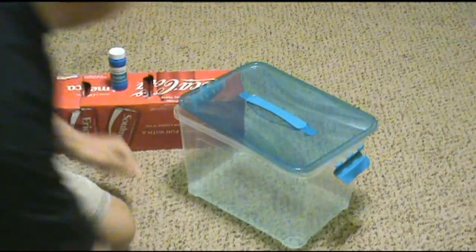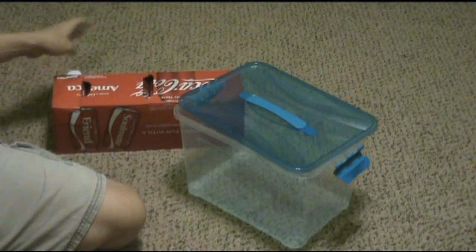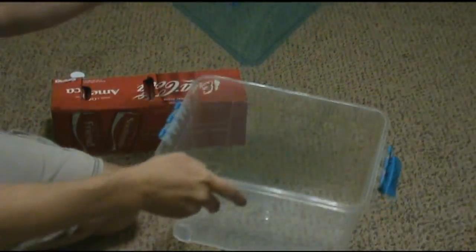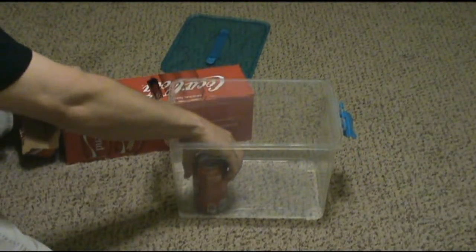Hi everybody, my name is Domin and I'm fixing to show you another Three Bricks Higher original. It's gonna take some bubbles and some Coca-Colas. You're not gonna use a whole 12-pack — you're gonna need a good container that will hold about six of those Cokes.